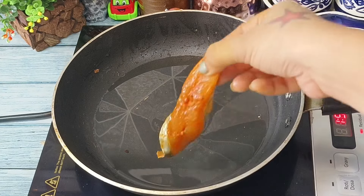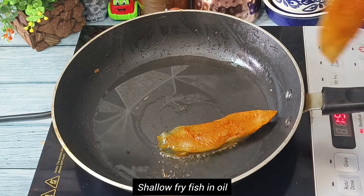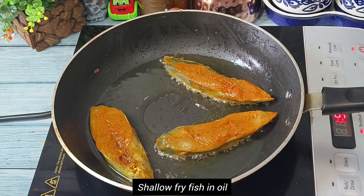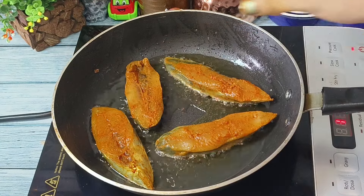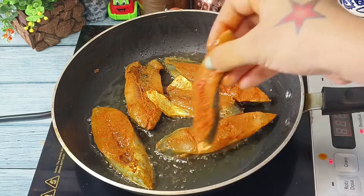Now in the same pan we will add around half cup of oil to shallow fry the fish. Once the oil is hot enough we will add fish pieces one by one. We are using shallow fried fish pieces for this fish curry, as this enhances the taste.